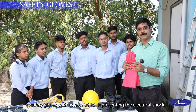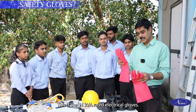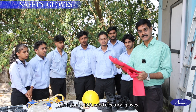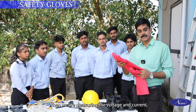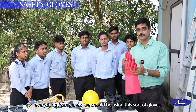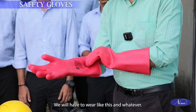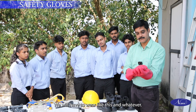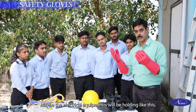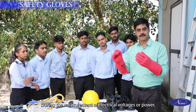We are having electrical safety gloves with us now, which prevent electrical shock. This is the 11 kV rated electric gloves. When we are measuring voltage and current from panels, we should be using this sort of gloves. Let us see how to use this item — we wear like this, and hold electrical equipment like this during measurement of electrical voltages or power.